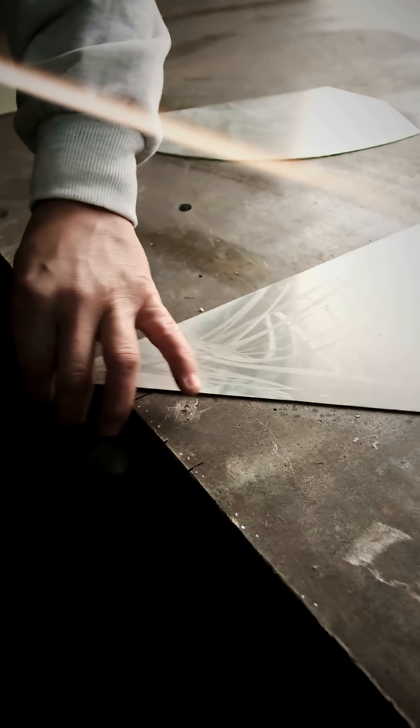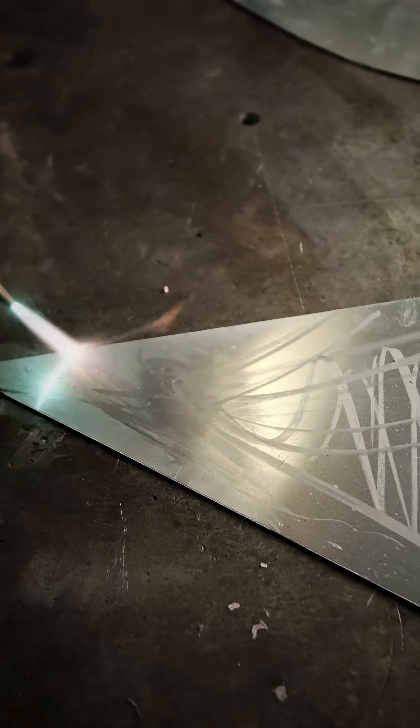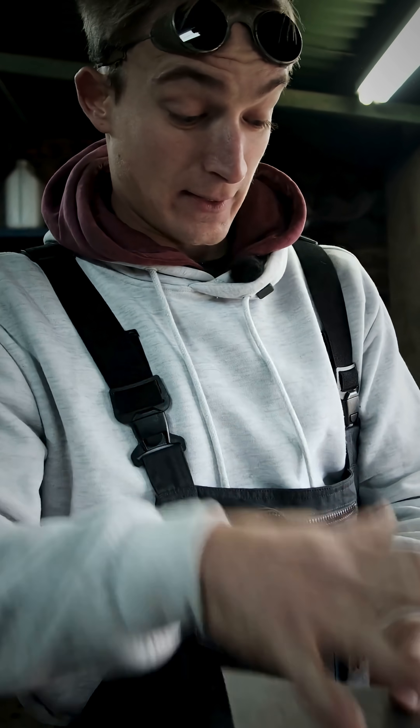On to the soap — how does the soap technique work? We've applied the soap already and we just burn it till it goes black. I'm bouncing around so I don't burn the edges off the aluminium.